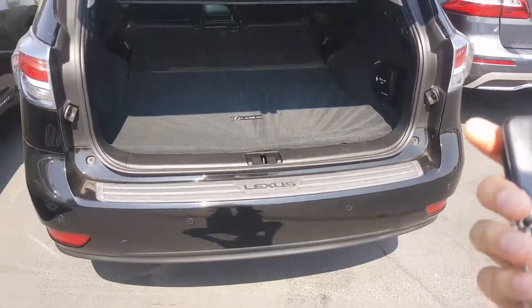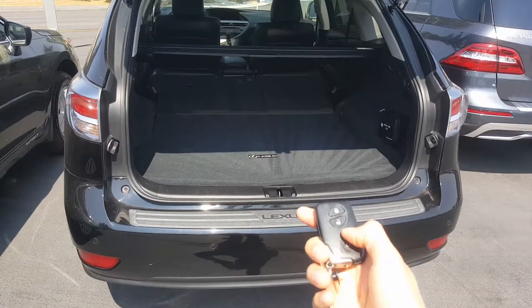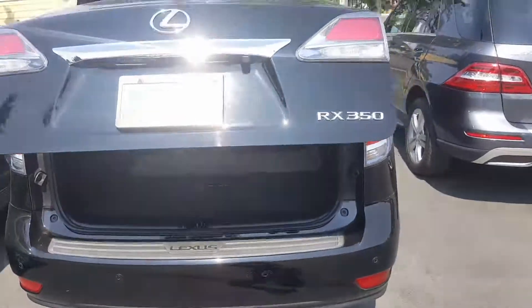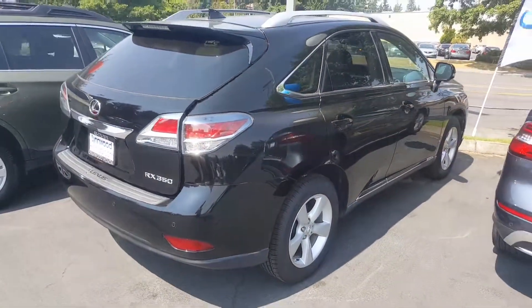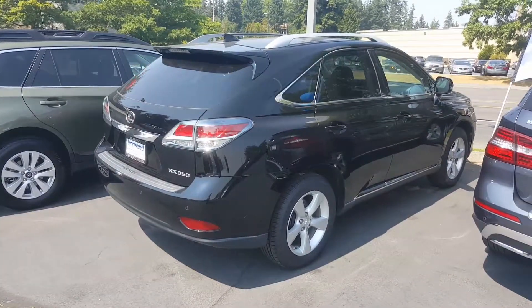So Robert, if you have any questions about this Lexus, please give me a call. This car needs a new home. So once again, Zoe at Linwood Honda. Thanks so much Robert for your inquiry and we hope to hear from you soon.